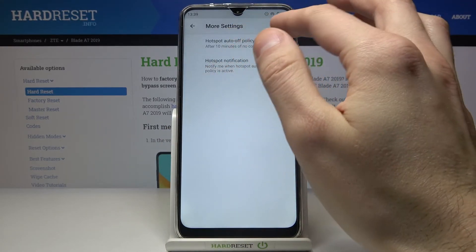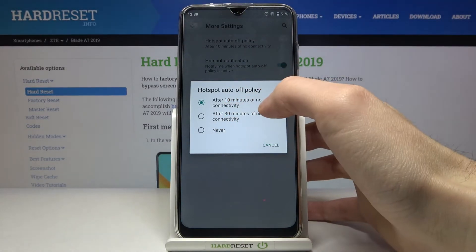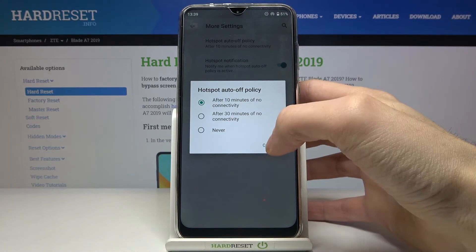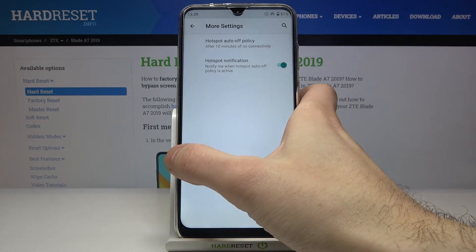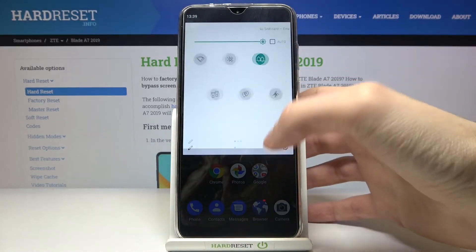You can set it to auto turn off after 10 minutes or 30 minutes of nobody connecting. You can also set hotspot notifications to notify you when the hotspot on and off policy is active.